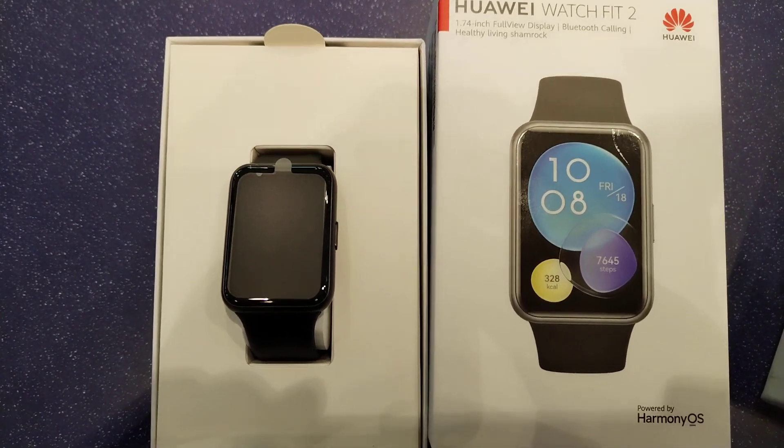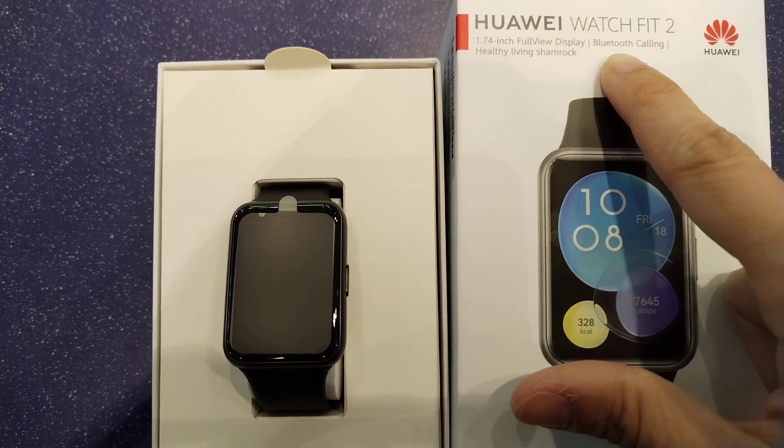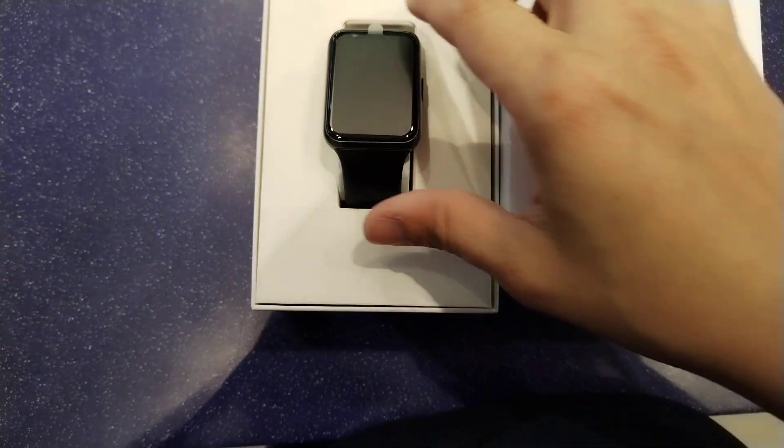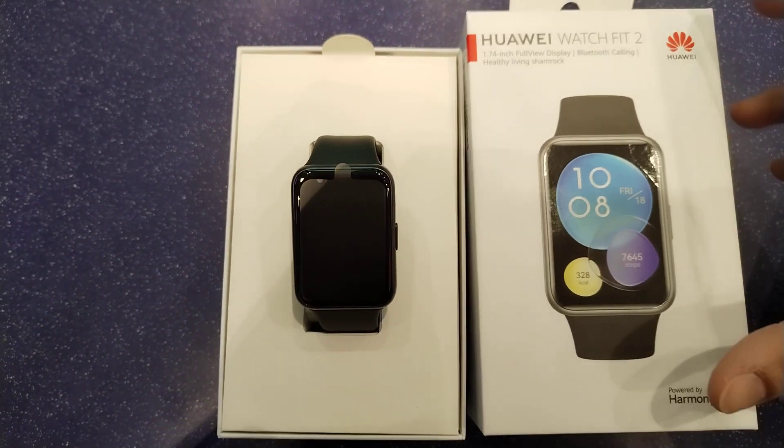Huawei Watch Fit 2. It has Bluetooth calling options, a 1.74-inch display, and battery life of up to 10 days.